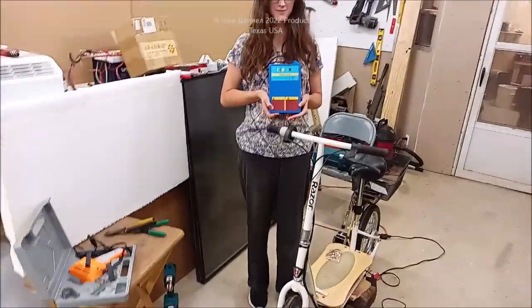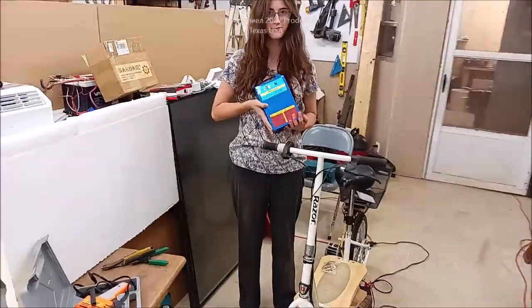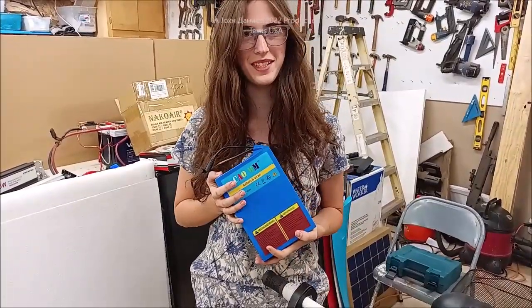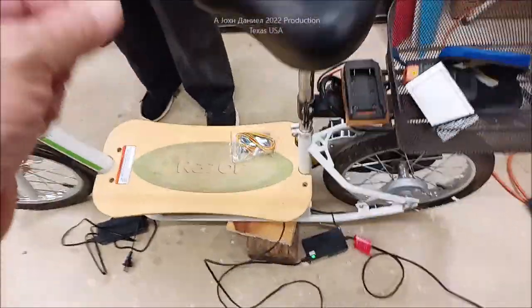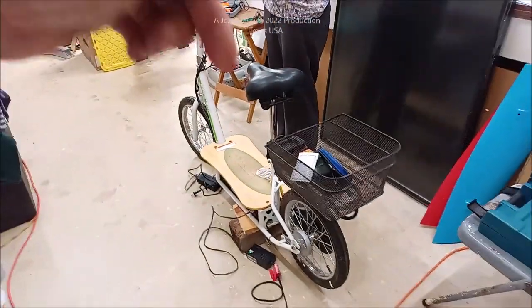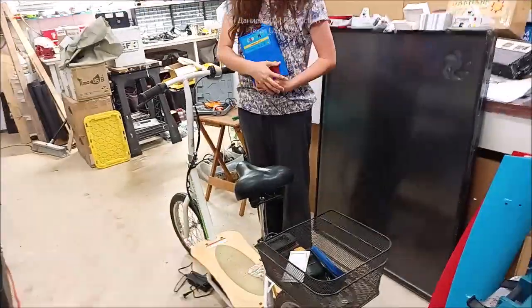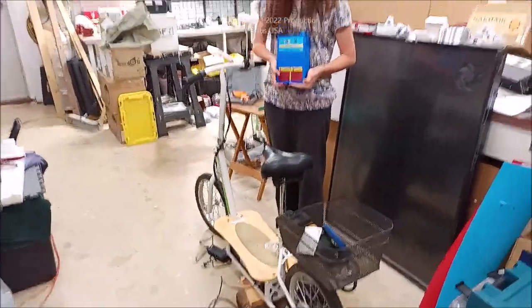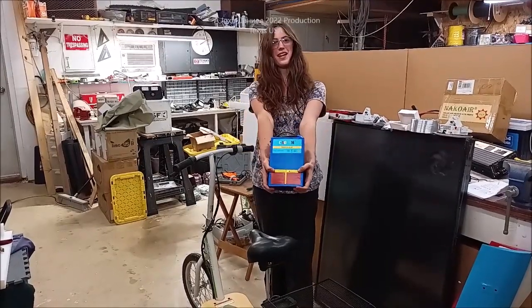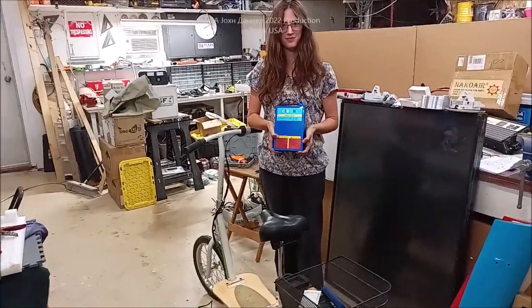Hey everybody, we are bringing you the little Razor scooter and today we're going to be putting in a new lithium battery. It's a lot lighter so it's going to go a lot further and a lot faster. Right now we have lead acid batteries inside and this video is courtesy of you guys supporting us. We're going from 7 amp hour lead acid to 20 amp hour lithium. Let's go.